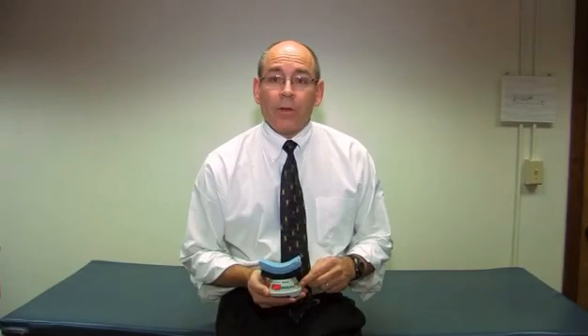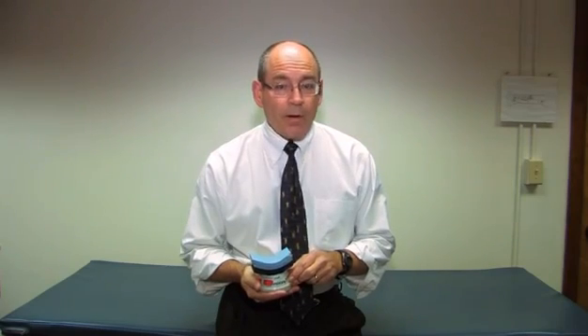Today we're going to be talking about handheld dynamometry. This is a handheld dynamometer, actually a MicroFET by Hogan Health Industries. We need to make certain that a handheld dynamometer like this is not the same as a hand-grip dynamometer. A handheld dynamometer is held in the hand of the examiner and applied against the individual being tested, whereas a hand-grip dynamometer is held in the hand of the person being tested to determine how strong their grip is.